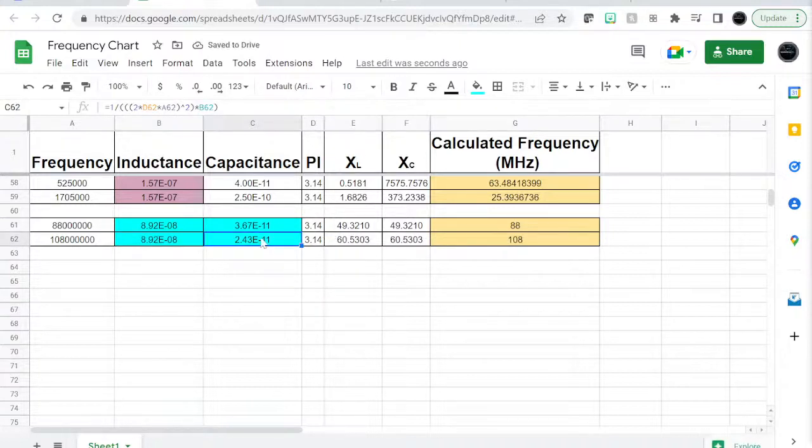That tells us we need about 24 to 36 picofarads for this larger inductor with 3 turns. So if you have a 36 picofarad variable capacitor, that's all you need with these three turns.